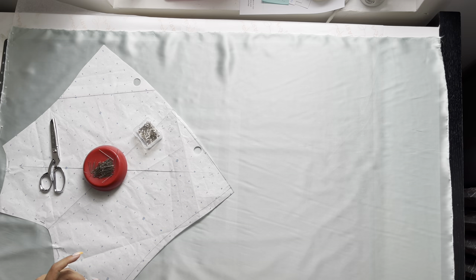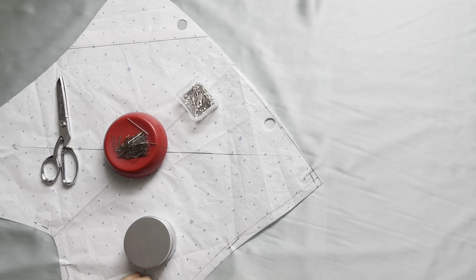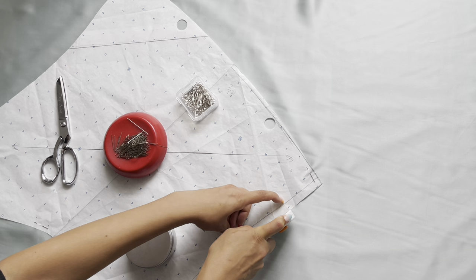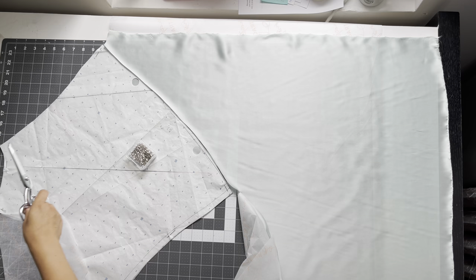When you cut out your pattern pieces, lay paper down first and then place your silk fabric on top of it. Make sure everything's squared off — the straight grain is indicated on the pattern, so make sure it's parallel to the fabric. Pin your pieces in place, and I like to use a rotary cutter when cutting silk — it cuts like butter.